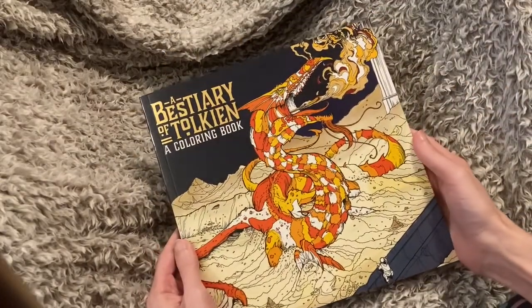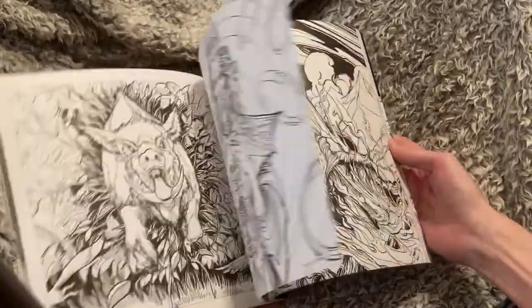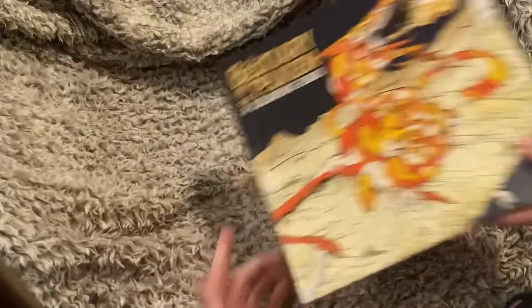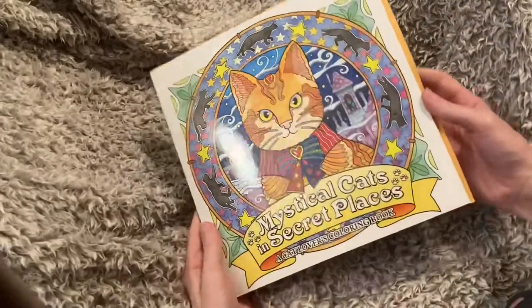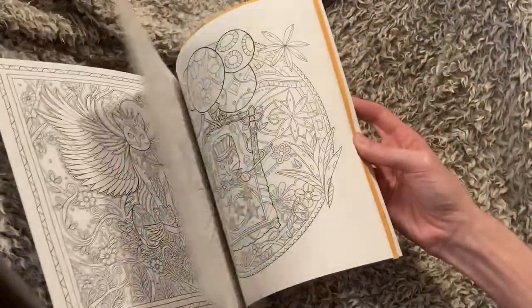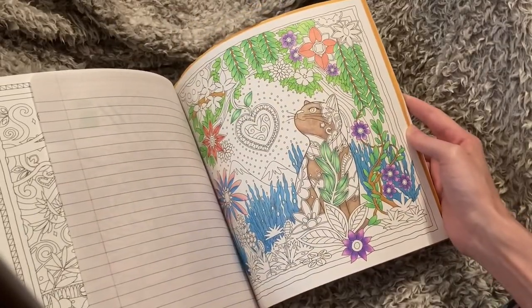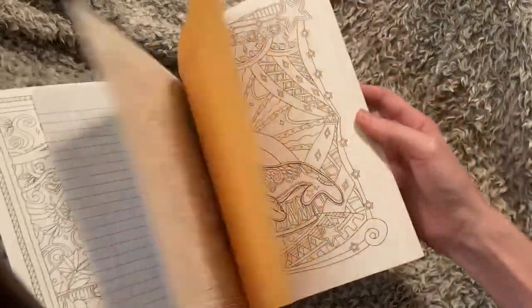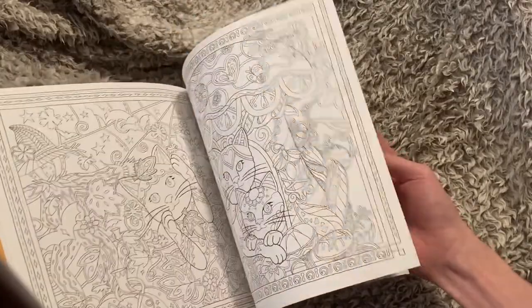A Bestiary of Tolkien — it's just intimidating. Now this one I'm kicking myself because I thought I finished the page here, but it is Mystical Cats in Sea Places and I have not finished the page. I just have a work in progress. I'm going to have to rectify that because it is a gorgeous book.